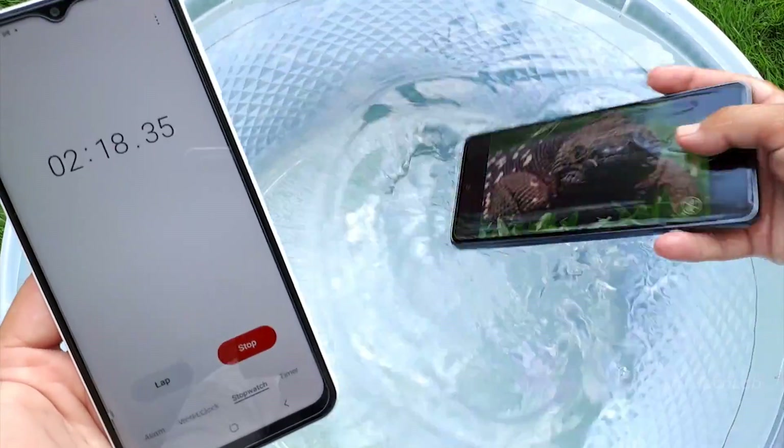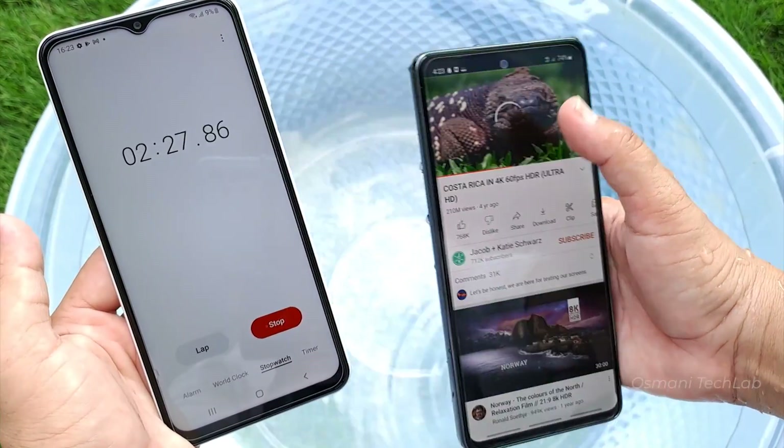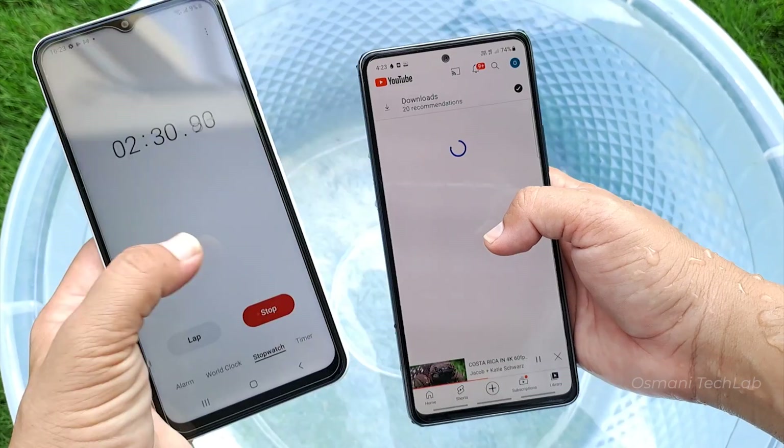So here, finally 2 minutes completed. Let's take it out — and touch is now working without cleaning the water drops. So display survived, good.